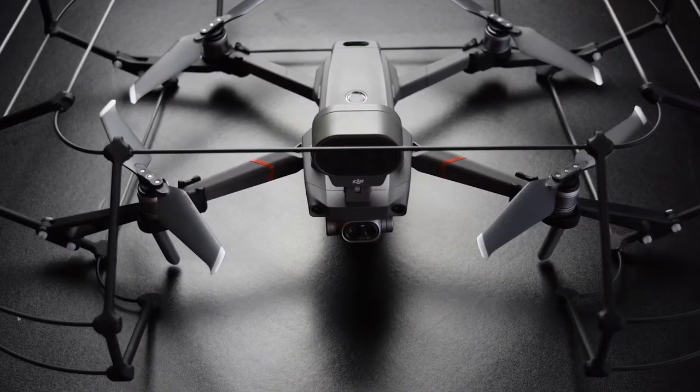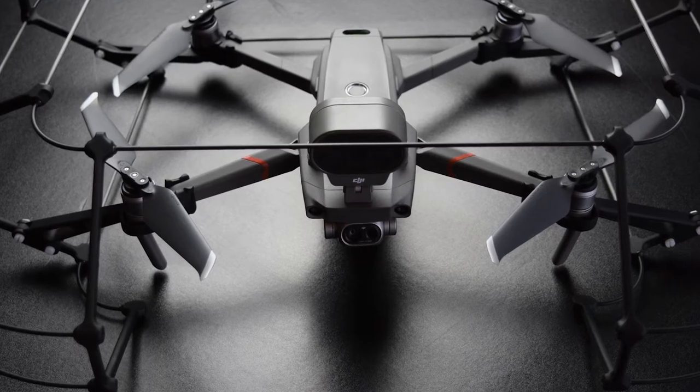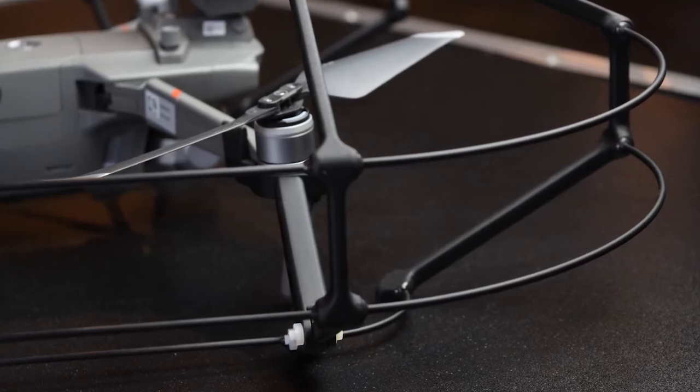The physical dimensions of the Mavic 2 Flight Cage are 605mm by 505mm by 165mm, making it one of the most compact cages on the market. Due to the materials we chose to use in building these cages, it only weighs 230 grams. We did this in order to extend the flight time as much as physically possible.